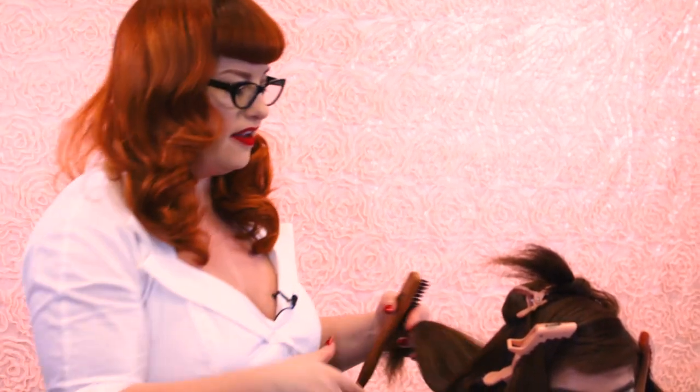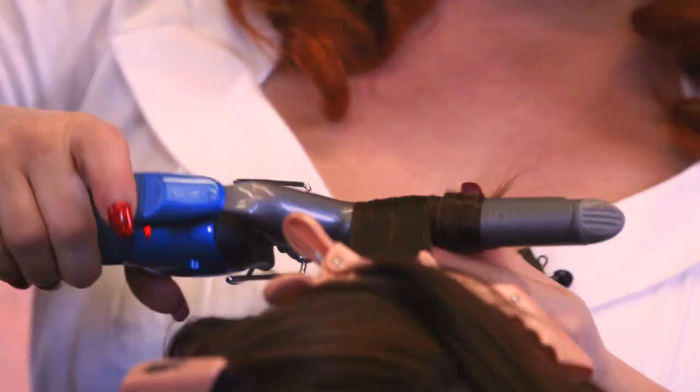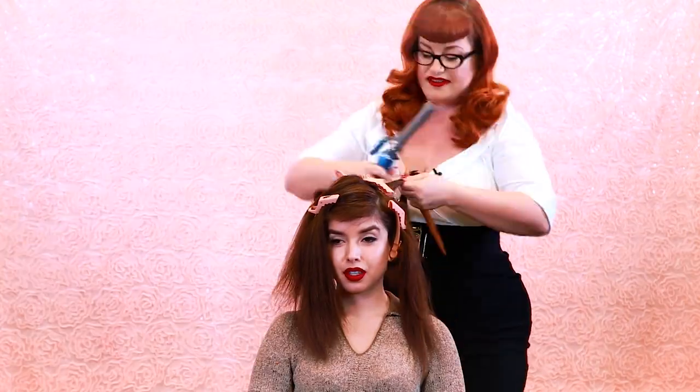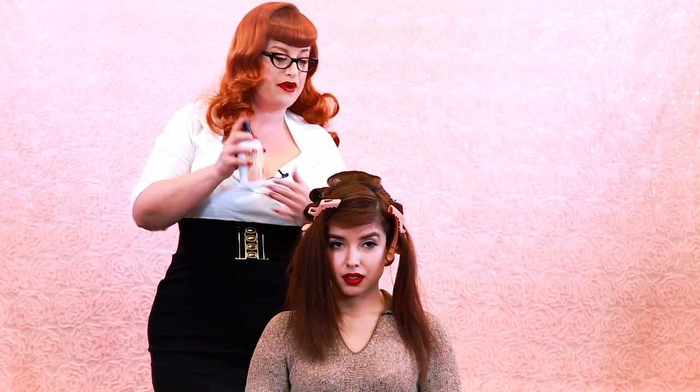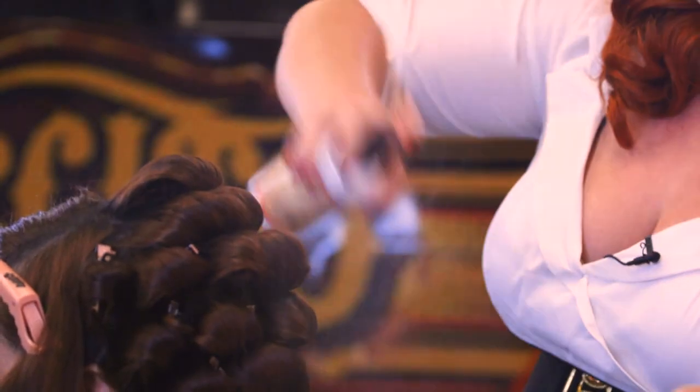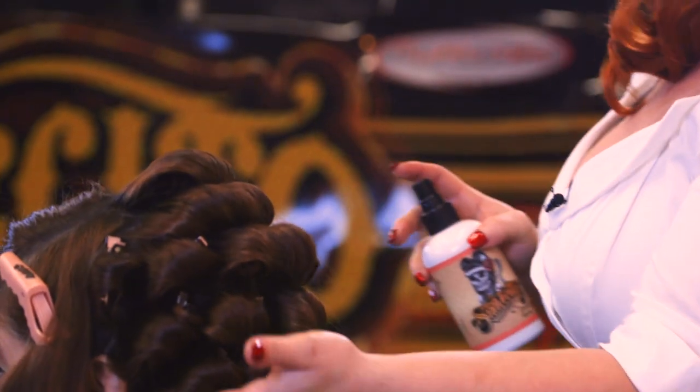I like to spray section by section — you can spray the whole head if you don't have a ton of hair, but because she has a lot of hair I want to make sure the product is in there. So we're going to go ahead and spray with the grooming spray all over the hair, just kind of dampening it up a little bit to help the hair set.